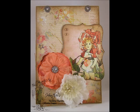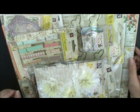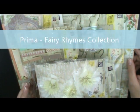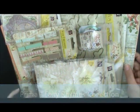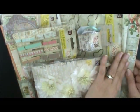Hey everybody, I'm back with another album kit that I've made up. The cute new Prima Fairy Rhymes collection just came out, and I wanted to make an album out of that because I have the cutest pictures of my granddaughters with little princess dresses on. I knew it would just be perfect, so I packaged everything up into a kit. I just want to do a quick show of what I put into the kit for you, and you can purchase one in the store.